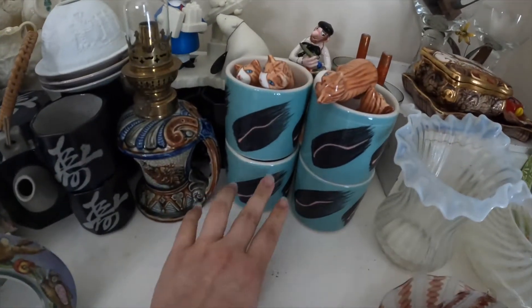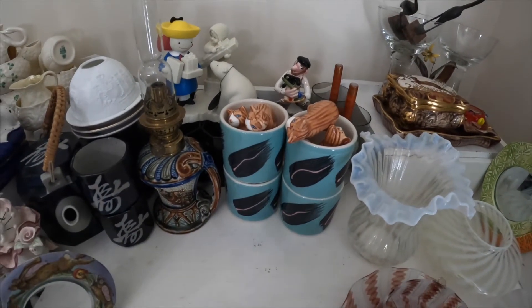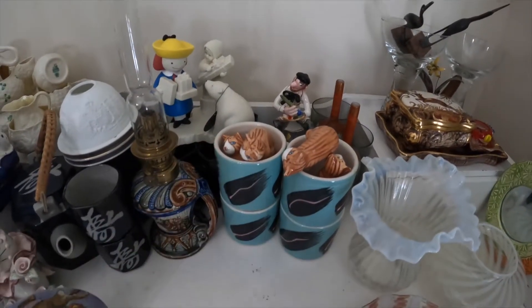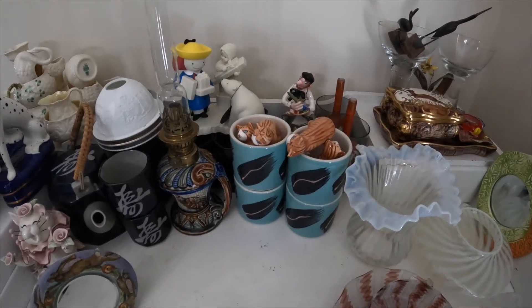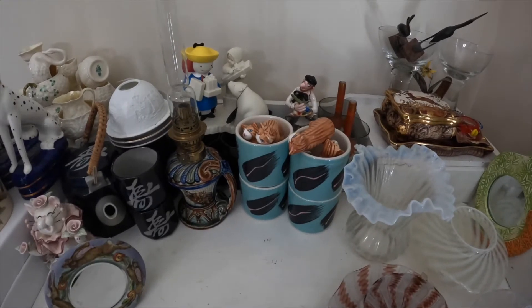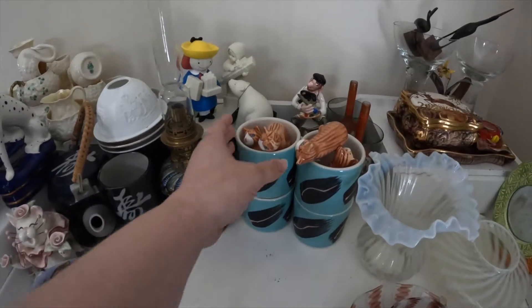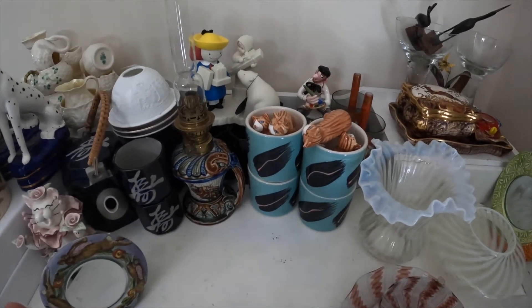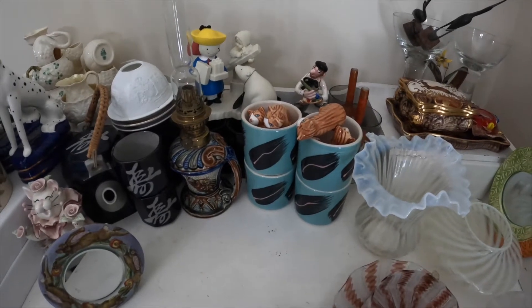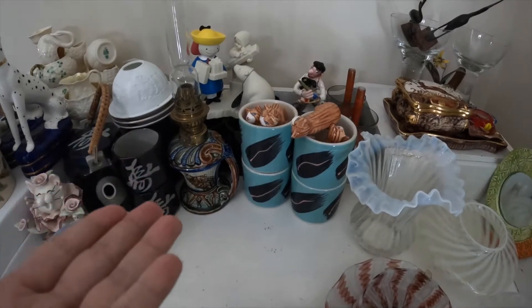Stuff like this cup set won't necessarily break because they're very thick and durable, but they take up a lot of space. I do have a bin where I put my sets of cups in, but there are a lot of delicate cups in there, and because these are so big and heavy and take up a lot of space, I didn't want to put them on top of the other pieces and crush them. So that's why these are here.